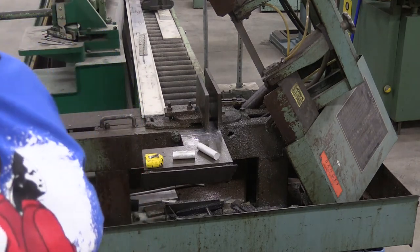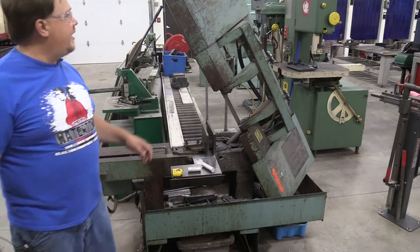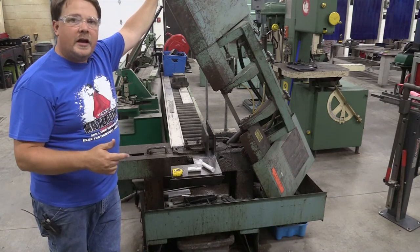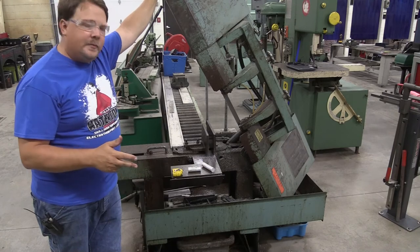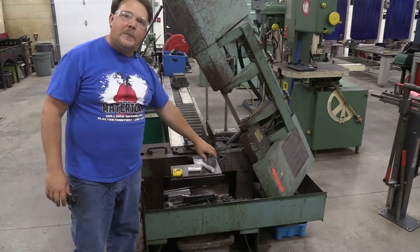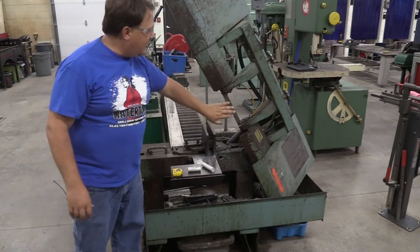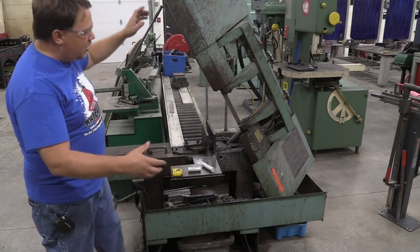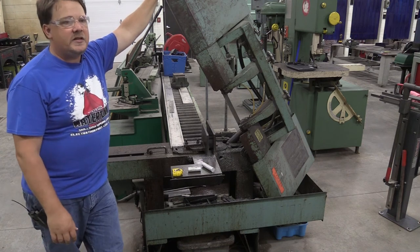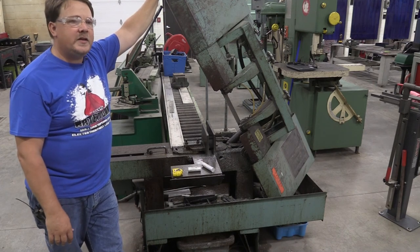Hopefully in this short video we have a better understanding of how to use the horizontal bandsaw. We covered basic operation, how to measure and cut a part to size, and safety concerns — keeping your body and hands away from the cutting surface, letting the vise do the holding, and being careful about how the blade contacts the material so we can save the life of this expensive blade. This might look like a dirty machine but it is one of the workhorses of our shop — almost everything made here gets started right here. Good luck in your endeavors in our shop and hopefully this video has helped.